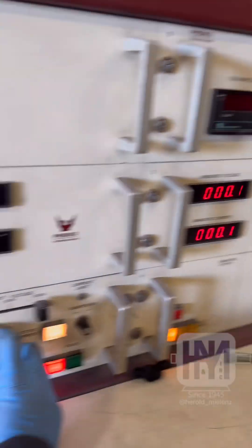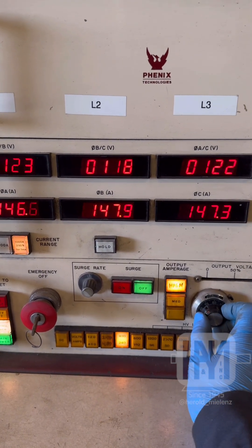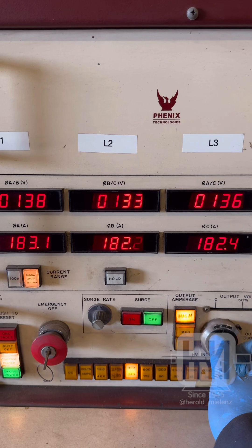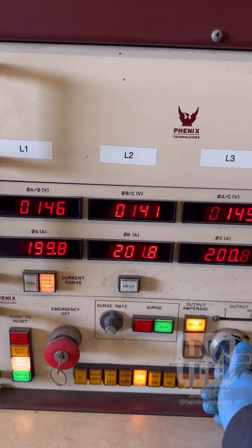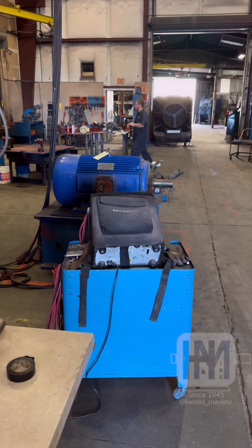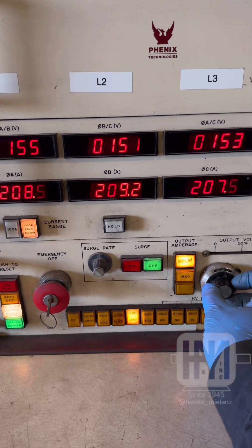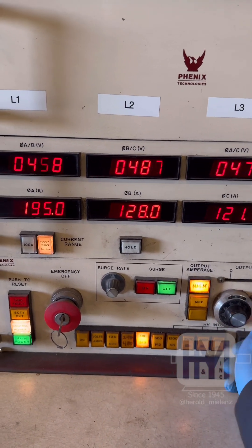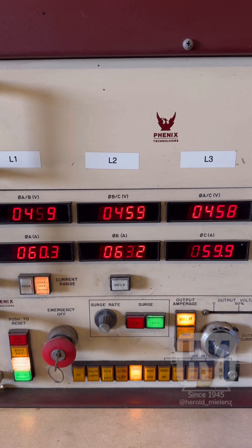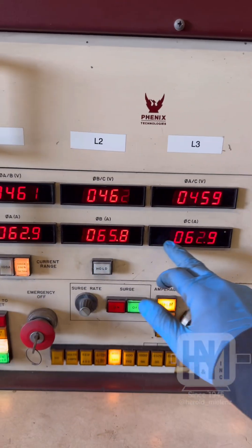We have rotating mass here, so let's get this all the way up to full RPM. Once we reach maximum RPM, we can then dampen that voltage down because it's just going to max our amperes out until it reaches its full RPM.